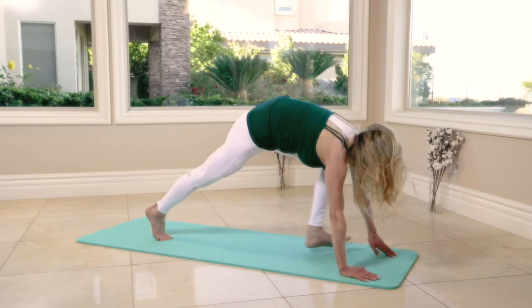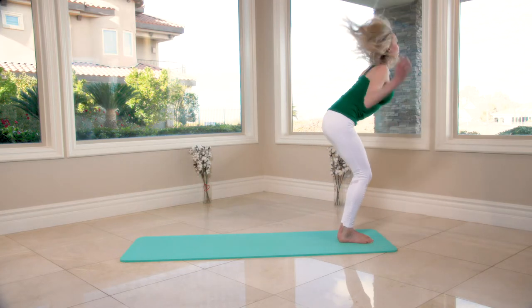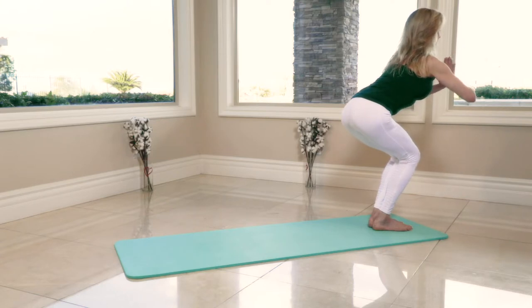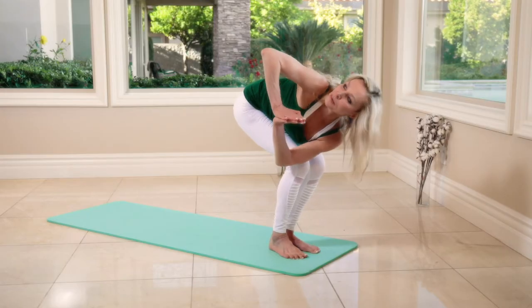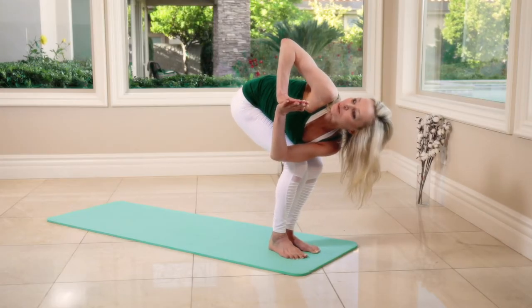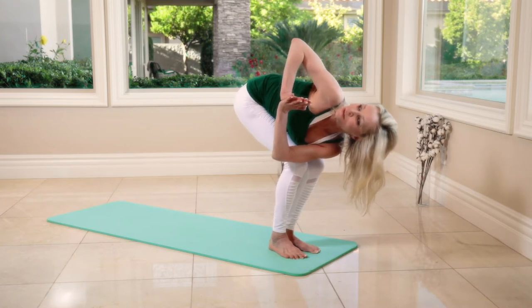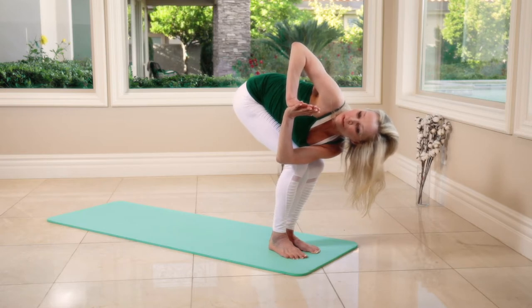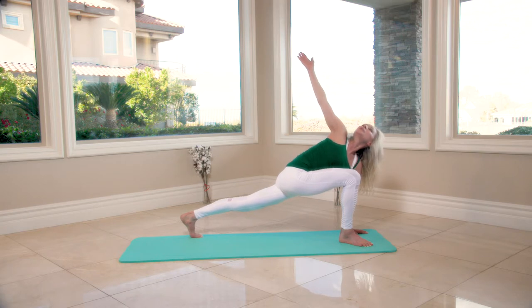Step forward with one foot into a lunge — chair pose. Bring your hands together and we twist — hook your left elbow on your right knee and hold it, look up, elbow high up: eight, seven, six, five, four, three, two. Left hand on the mat, long stand up with your left hand — eight, seven, six.